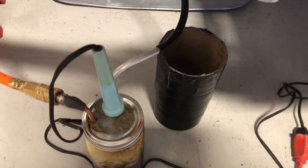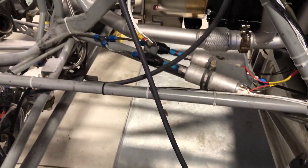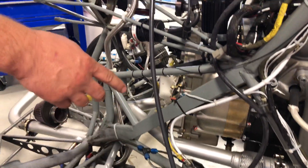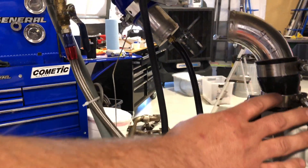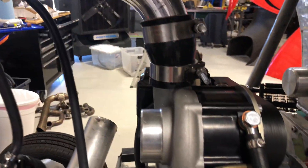We've built a rudimentary smoke machine that allows us to test our intake system for leaks. We have this tube right here that feeds smoke into our intake system. We've isolated our supercharger from the system and we're just testing after the supercharger.